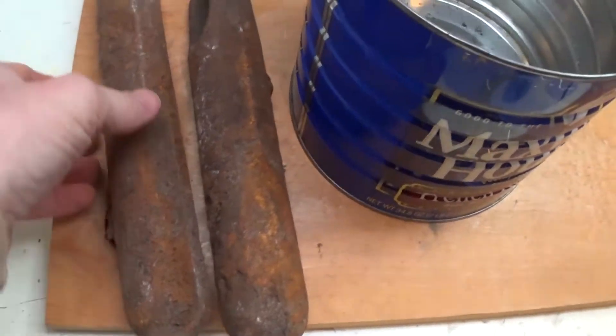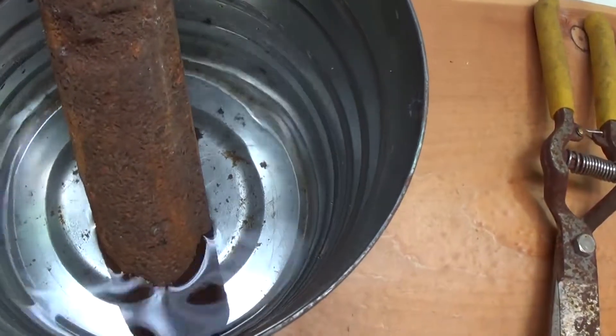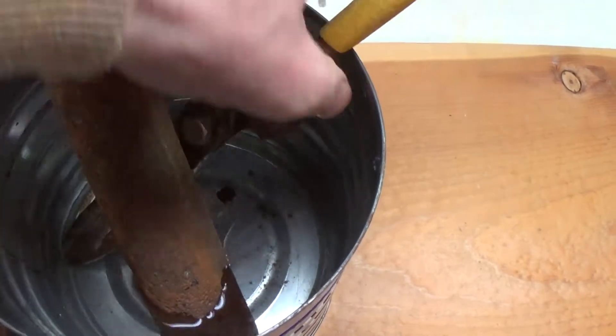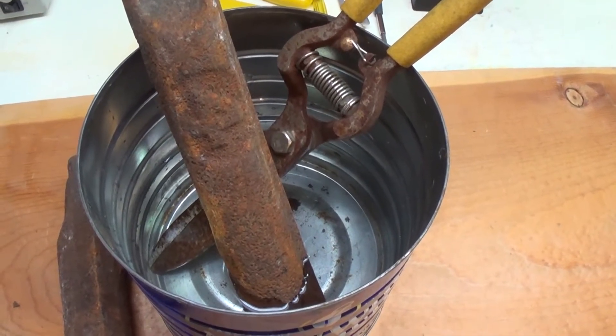I don't think I need both of these. I'll just submerge one in, just like that. You can see it's just submerged. I'll take the garden shears and kind of submerge them like this — so they're in there. And then we'll just time this and check it out in a couple of hours and see where it goes from there.